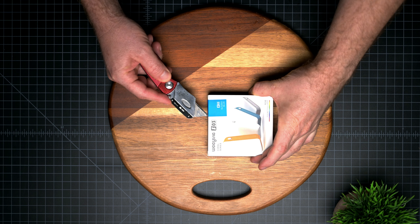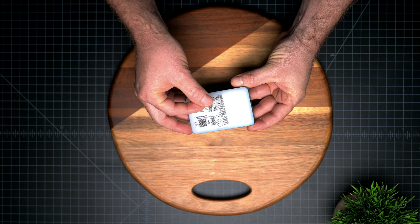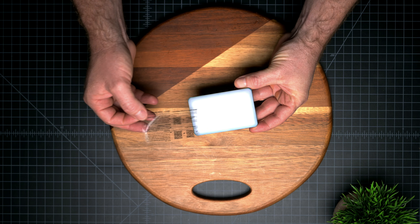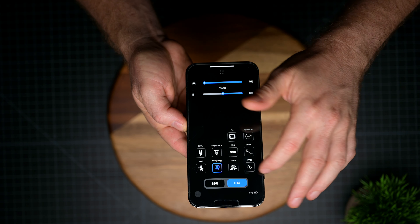First I'm going to be doing a quick unboxing to show you what's in the box, then we're going to be talking about build quality, how it works, then show you the app — which is one of the best apps I have ever used for a video light like this one before. So let's check it out.